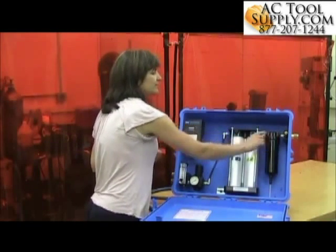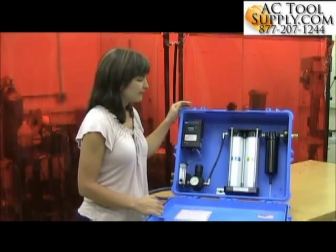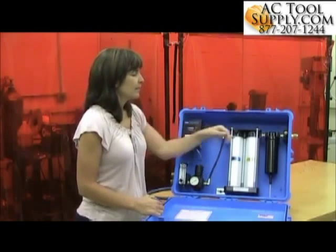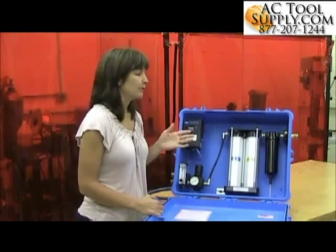There is a pressure relief valve on the inside of the panel here. The pressure relief valve's function is to prevent the panel from over-pressurizing, so it prevents any damage to the system. The pressure valve will release at 125 psi or greater.